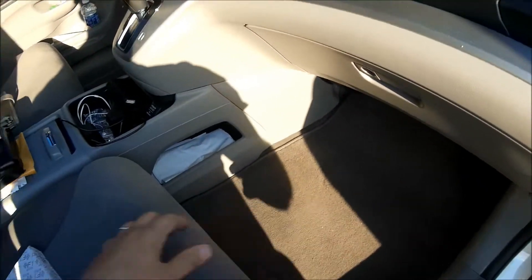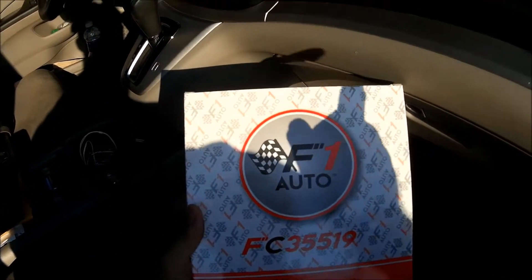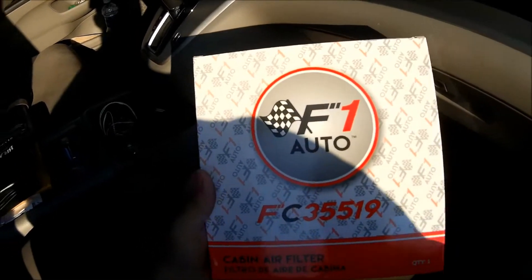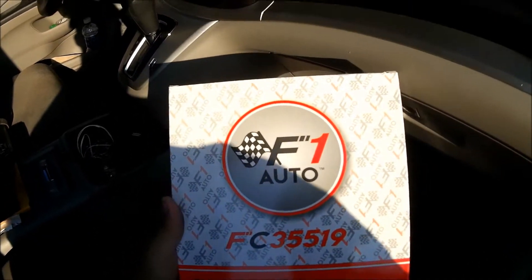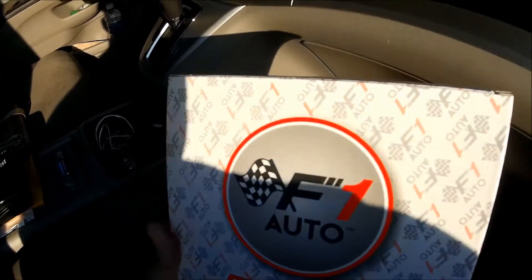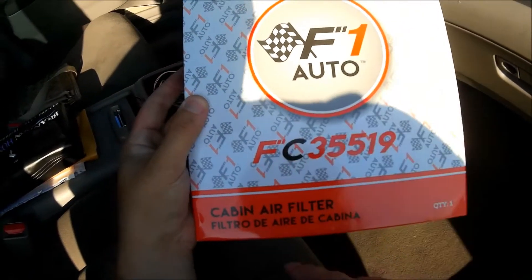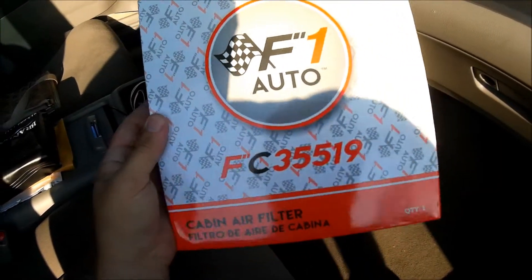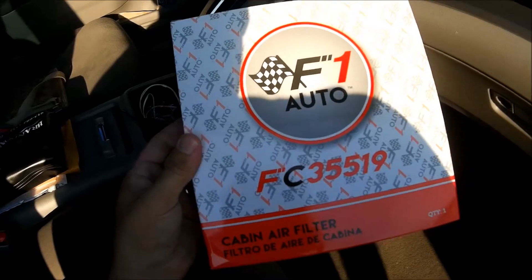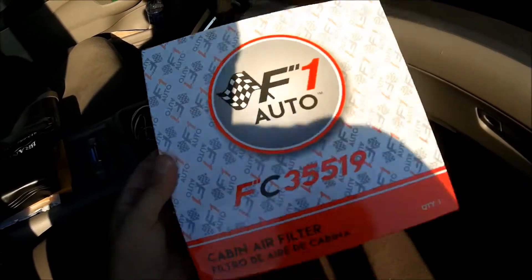Welcome back. This video covers changing the filters on my mother-in-law's 2013 CR-V. Here's the cabin filter — bought it as a package deal with the engine filter for $16.99 shipped. I ordered it on a Friday and it came on a Monday, so they're really good on shipping. The part number for the F1 Auto filter is shown here. OEMs charge around $50 for one of these, but you can get them on eBay for about eight bucks each.